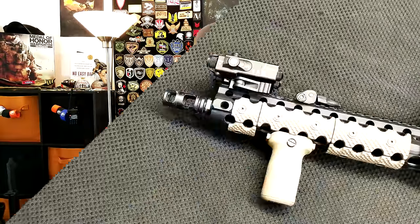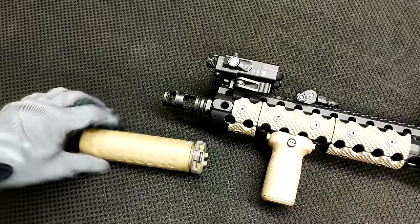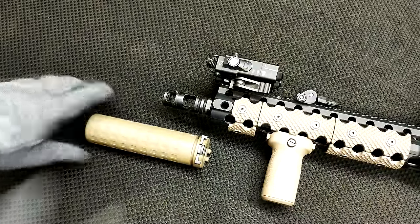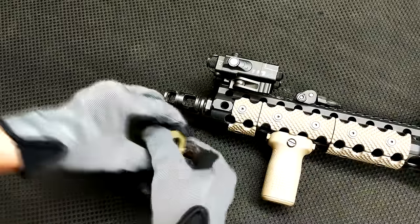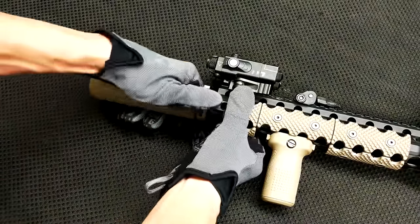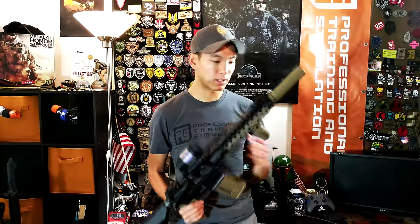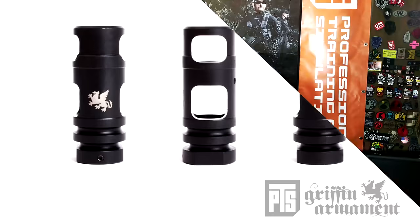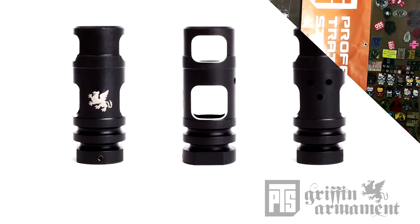I also have the new PTS Griffin Armament M4SD K. As cool as the original M4SD suppressors were, they were kind of plain. I really love the new gen 2 look — how it has so much more detail and texturing along the surface of the muzzle device or the suppressor, and even the front actually has a lot more detail as well. This will attach to any of your Griffin Armament muzzle devices. I've got the M4SD muzzle brake on here — the new style, it's got three holes on top, two-port muzzle brake.